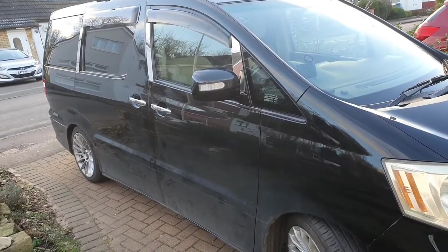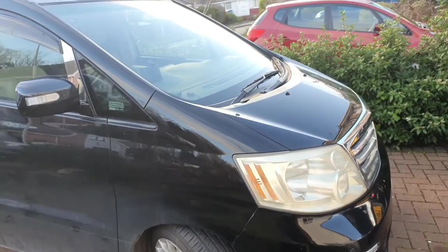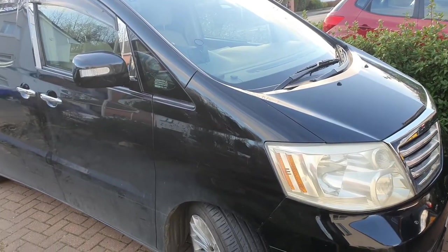Hi there everyone and welcome to my channel. Today I'm going to be talking about how I clean my Toyota Alphard. It's quite a big vehicle and like all big vehicles, maintenance is going to be a bit of a problem if you're trying to keep it in peak condition.